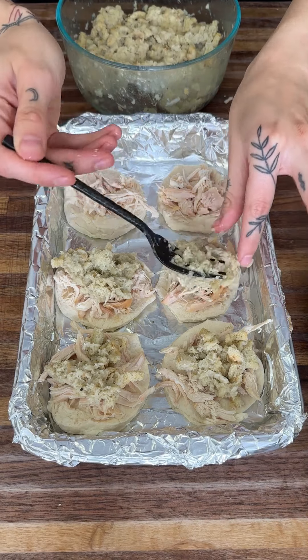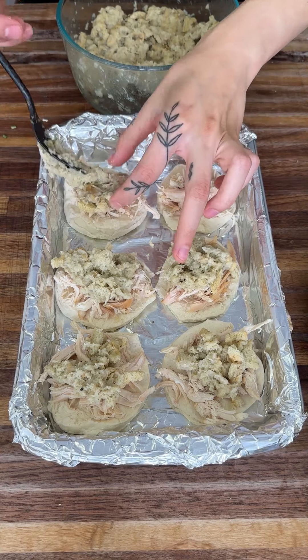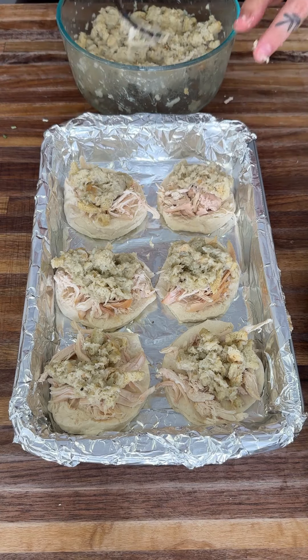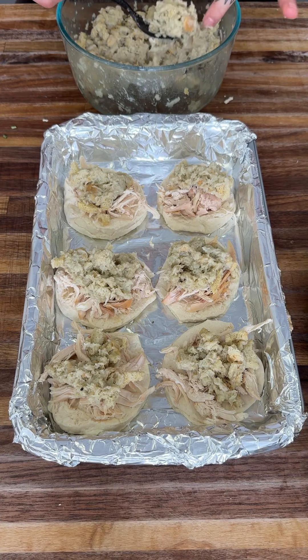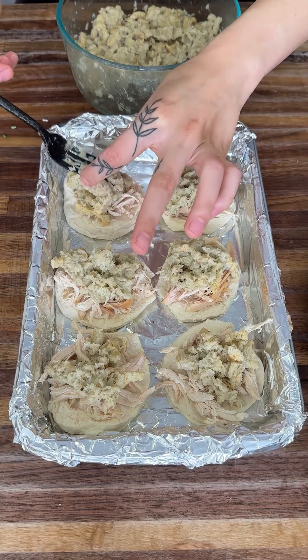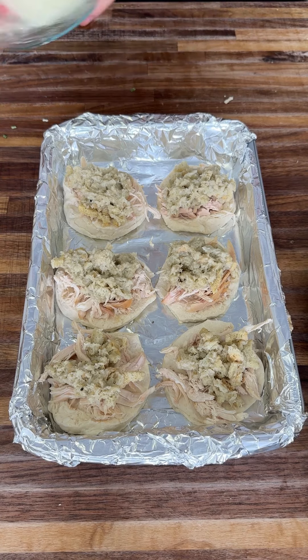Now if you're wondering how I came up with making these — I first got the idea because I am a huge fan of Thanksgiving, but it got to a point where I was just over the leftovers. I decided there's still so much left and I'm not wasteful, so I got some biscuits and made them into this, and I have not looked back.